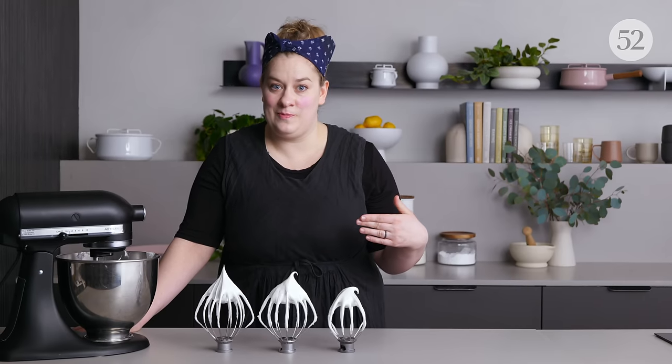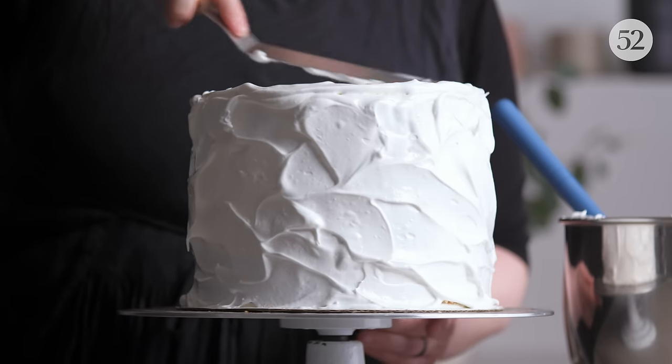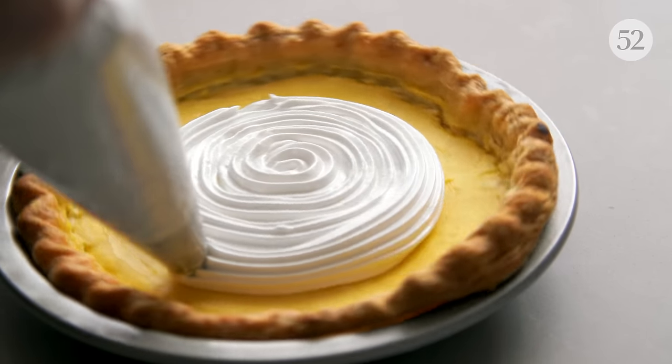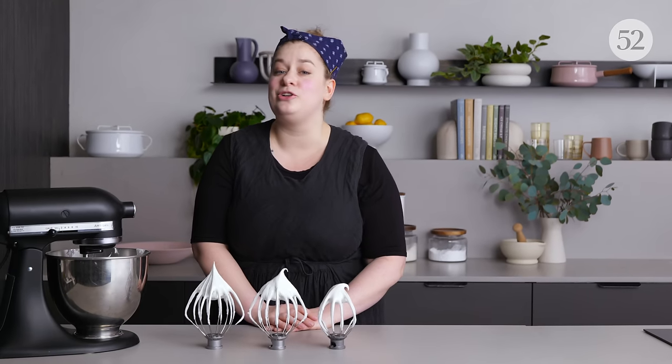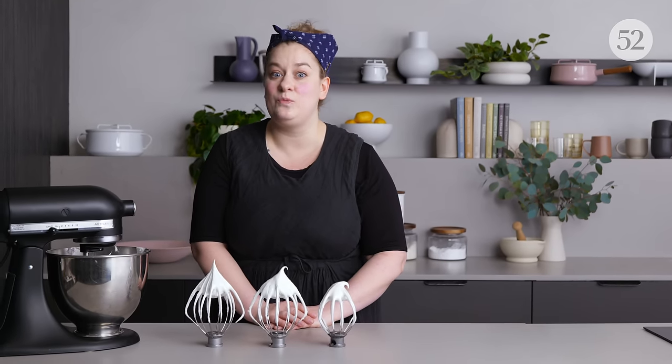Today we are talking all things meringue and how to master it. There's lots to know about meringue and it is such a valuable tool in so many baking recipes. You're going to see it folded into cake batters, used as the base of frostings, put on pies, or on its own as cookies or pavlova. There are so many recipes that call for meringue and so many ways it can go awry, so we're going to talk about all of it today.